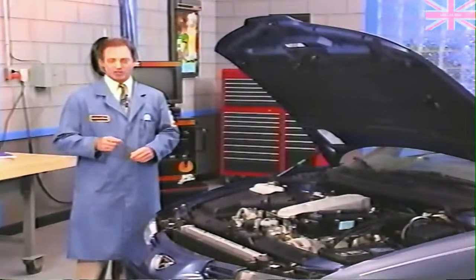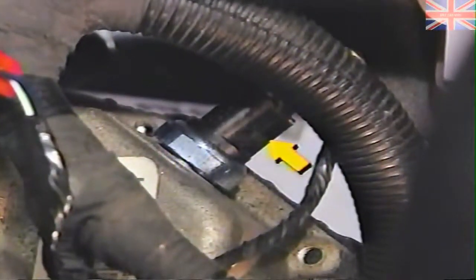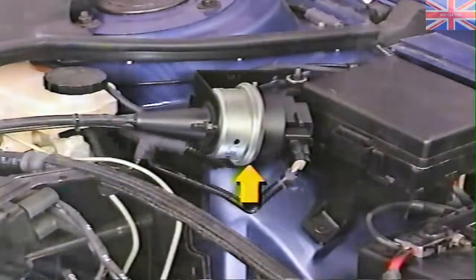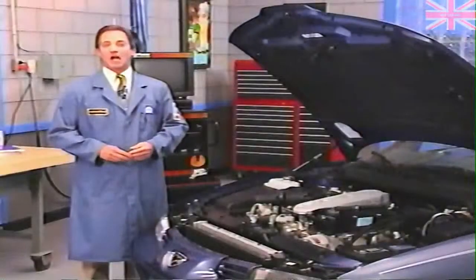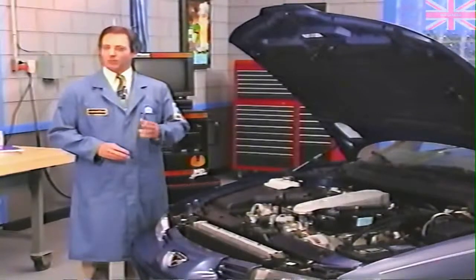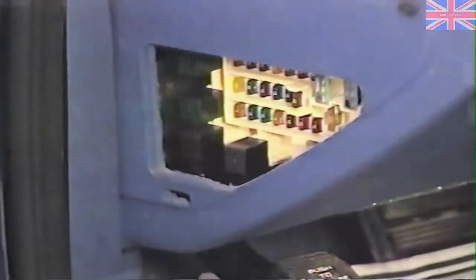These include the speed control switches, the brake lamp switch, the park neutral switch or manual valve lever position sensor, the servo unit, and a vacuum reservoir. And on Concord, Intrepid, Vision, New Yorker, and LHS, a cruise active light and a speed control relay are also part of the system.